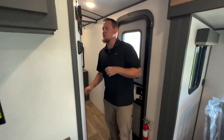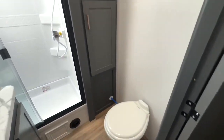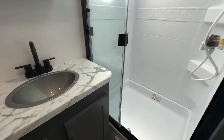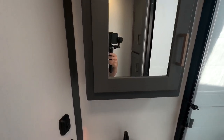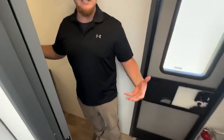Heading back to this new layout — huge bathroom. We love the big stand-up shower. Lots of room in that shower. Extra storage in our linen closet in there, and you get a medicine cabinet. Just a really neat, big space in here.